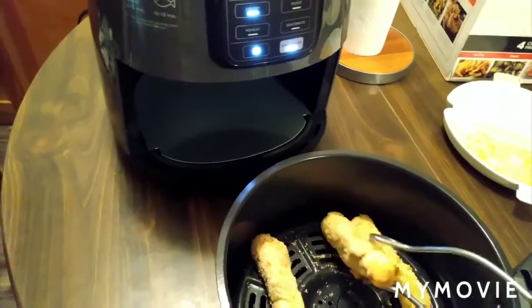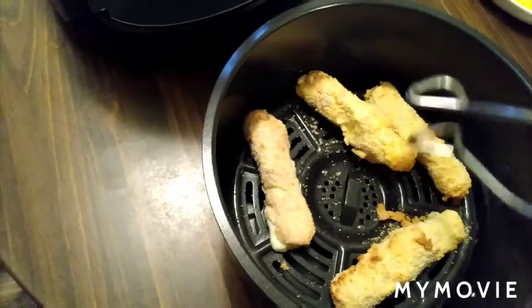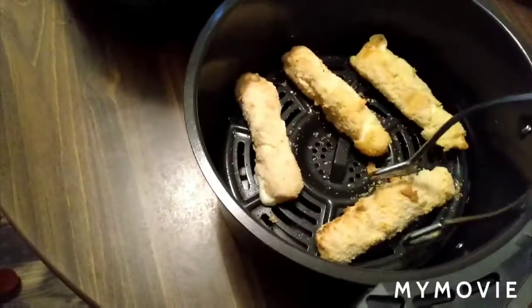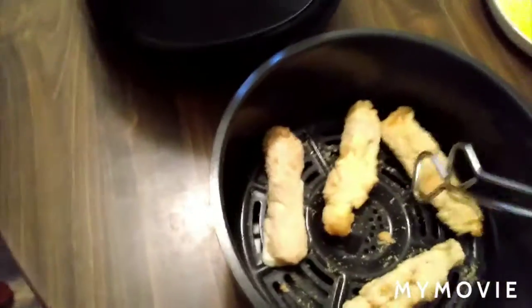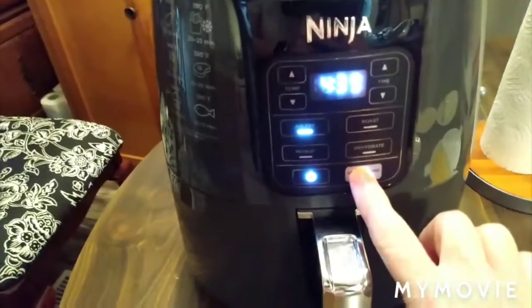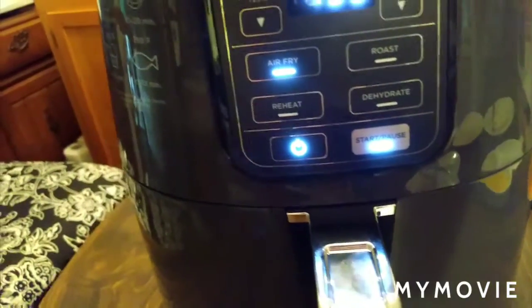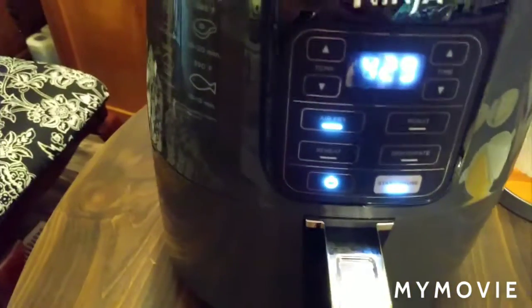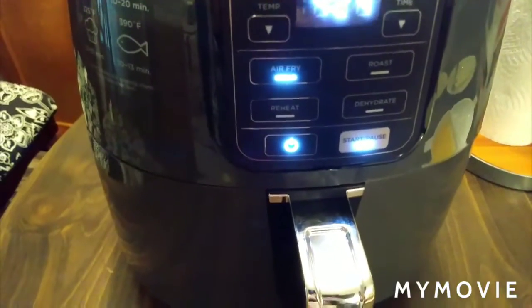I don't know if I should go ahead and turn these. We're getting crispy a little bit on top and at the bottom — yeah, I think they do need turned. Now I'm going to put them back in there for the remaining time. This is your start and your pause button. I put them in for 10 minutes on the air fry at 375 degrees.